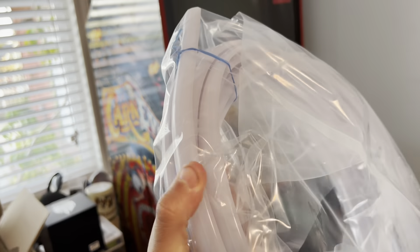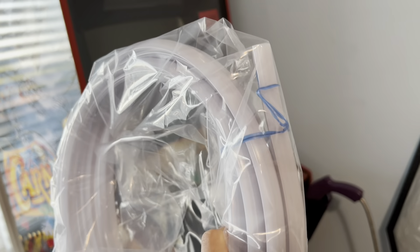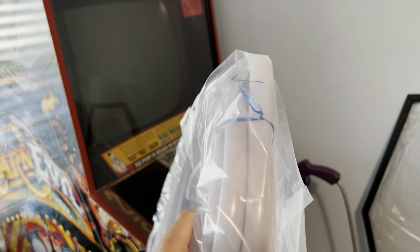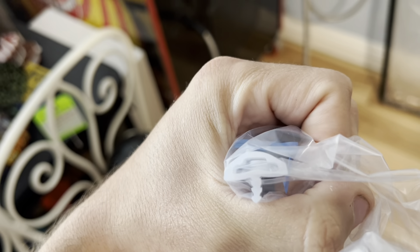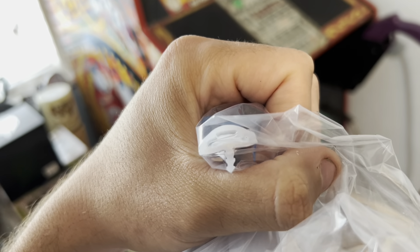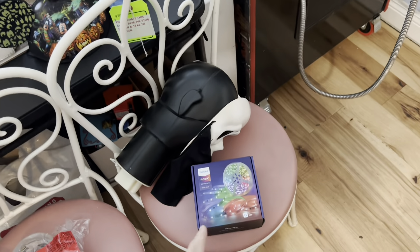Here it is. I've had it sitting for a week like this, reversed — it is recommended. This stuff is pretty thick, clear, and hollowed out for LED strips. You have to use LED strips that are non-waterproof, which these are.